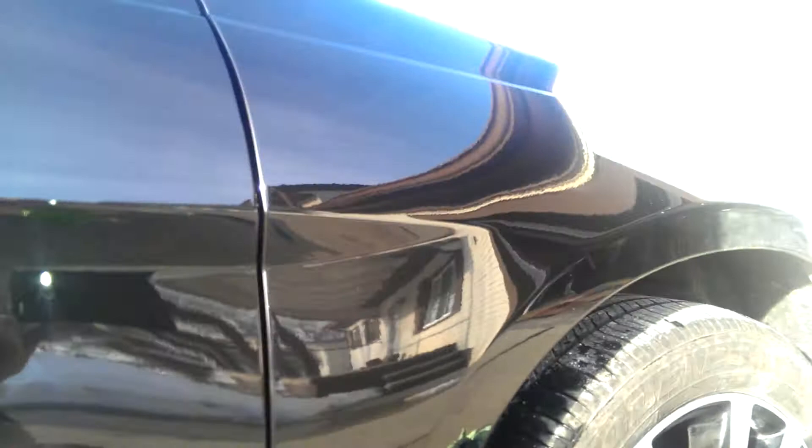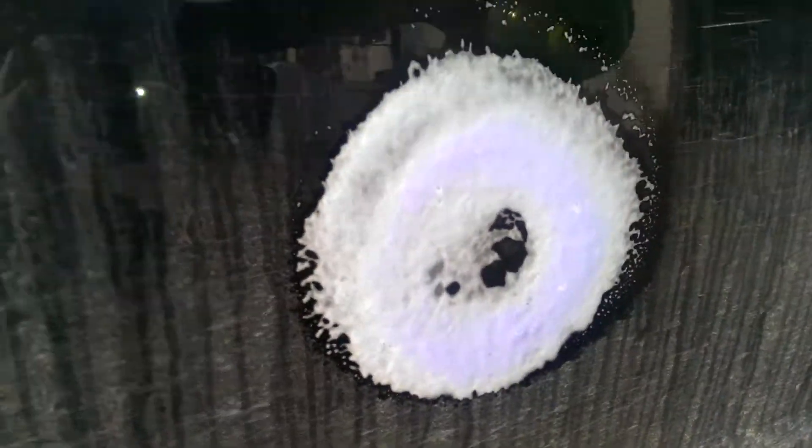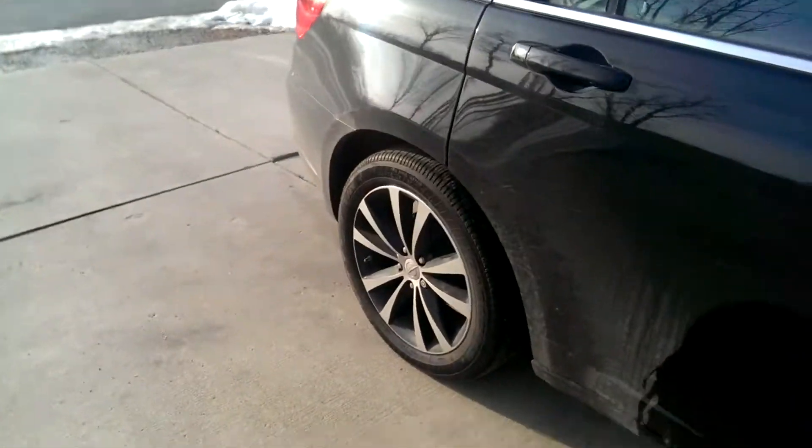It'll be able to finish like this — like glass. See, it's just about white now. I'll rinse it off, then I'll dry it.